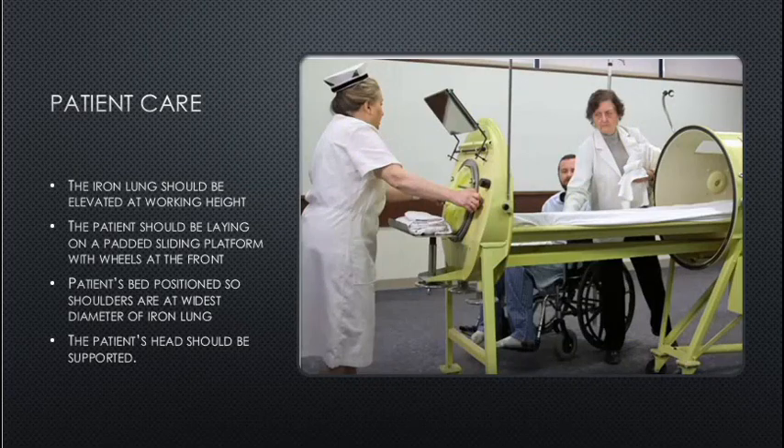Patient care: the iron lung should be elevated at working height. The patient should be laying on a padded sliding platform with wheels at the front — there are casters on the bottom so the platform can slide out. The patient's shoulders should be at the widest diameter of the iron lung; the head should be supported naturally. This could be made from 2x4s or wood with a plywood padded bed.